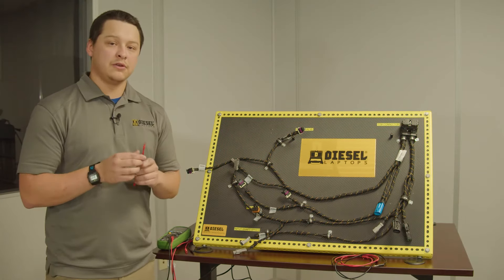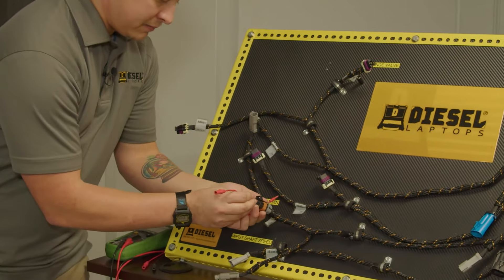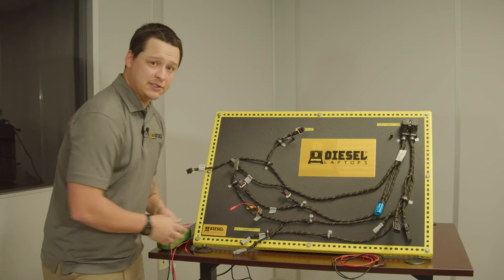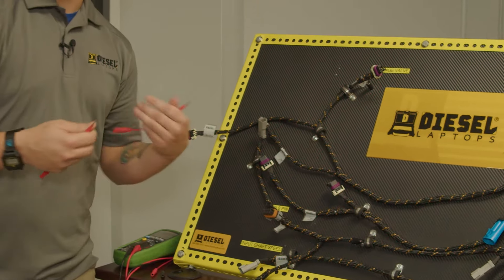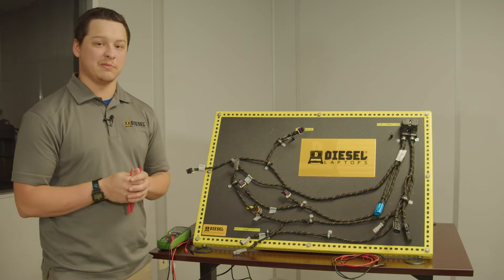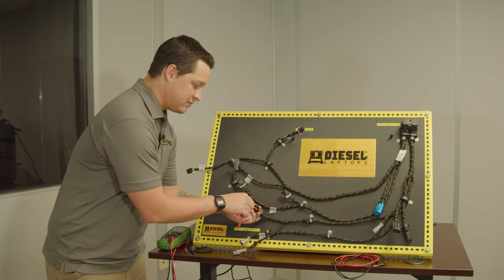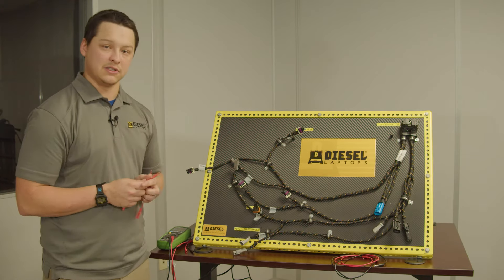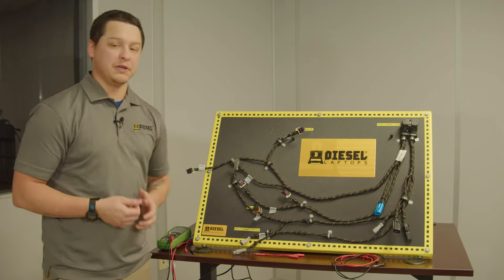When you plug in your proper test lead into the pin, you'll get slight resistance as you plug it in. When you pull it out you should also get a similar light resistance. If you plug it into a pin terminal that's spread too far open or there's no tension on the pin terminal at all, it'll just slide right in with no resistance and come right back out with no resistance. At this point we know that we need to replace this pin terminal.